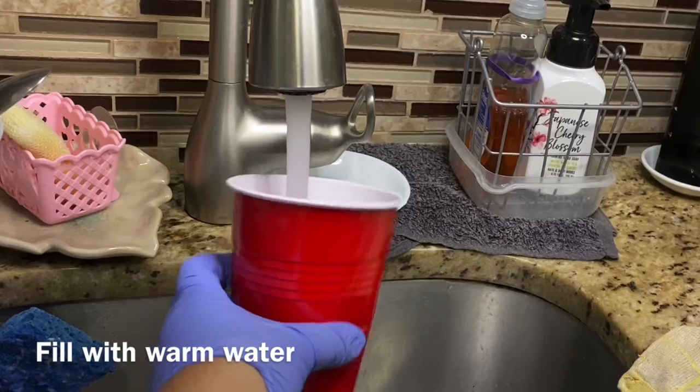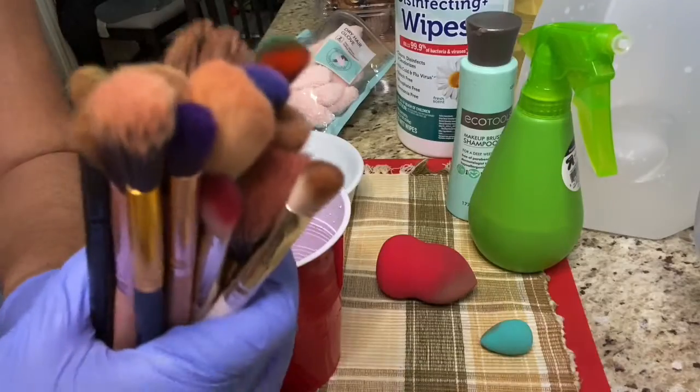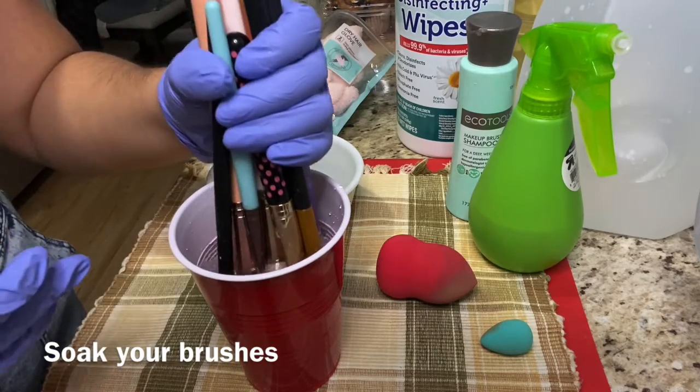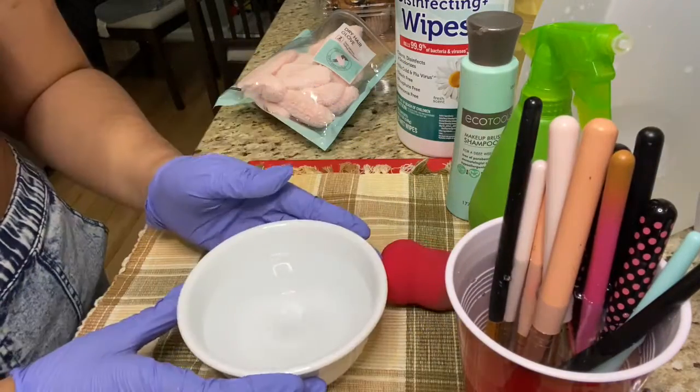First I'm gonna be taking my cup and my bowl and filling them both up with warm water. I'm going to be taking my brushes and soaking them in the cup. Right now this cup has nothing in it — you just want to get the bristles ready for them to be scrubbed really well. And setting that aside.